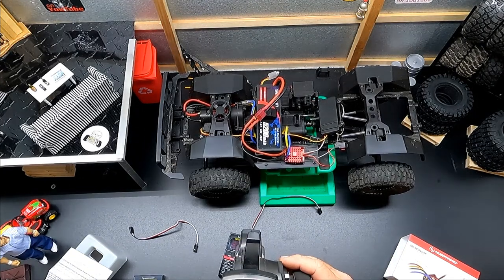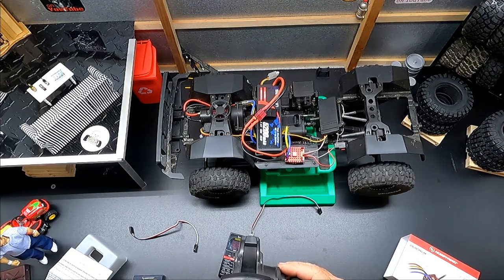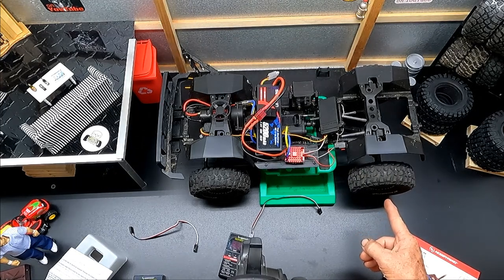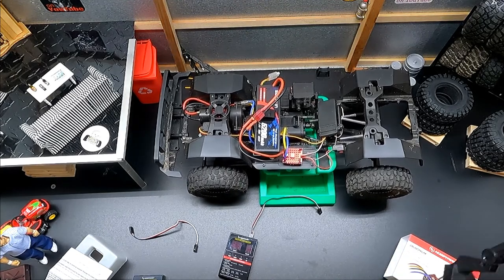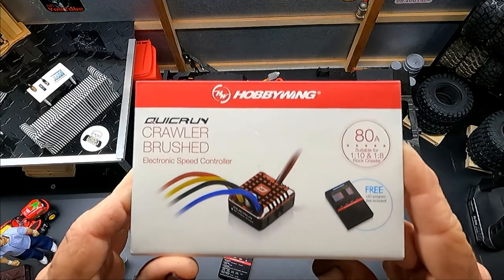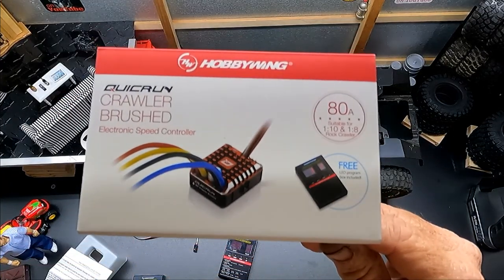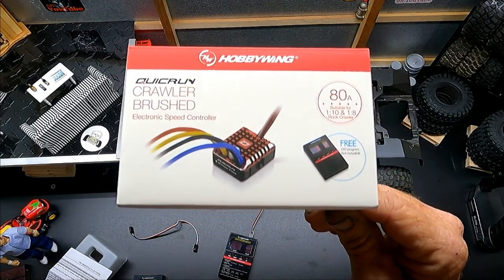Now I can go very easy and I have the perfect crawl speed. Look at how slow that is – much better! That concludes this video on the HobbyWing 1080 QuickRun Crawler brushed ESC, 80 amp, available in 1/10 and 1/8 scale on Amazon. Check the description box below for a link to this ESC. I appreciate everyone watching – catch you on the next episode. Have a good one!